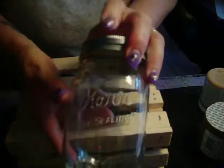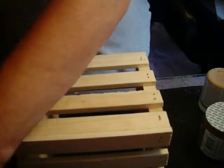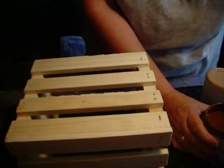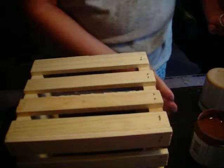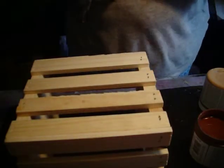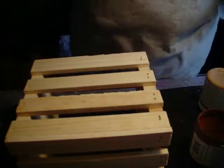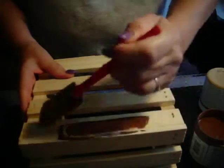I also have four mason jars that fit inside the basket, and you can also decorate those with chalky finish paint if you like. Or you can leave them plain. You can put the lids on them, you can take the lids off. For July 4th, you can put some sparklers in there, or you can wrap some red, white, and blue ribbon around it.